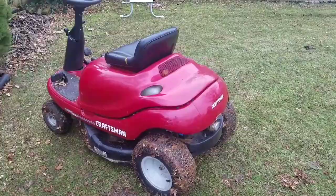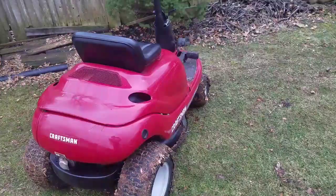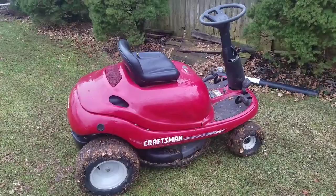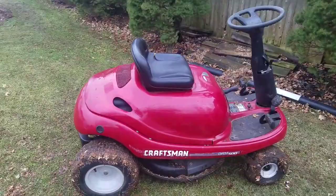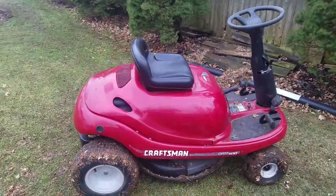In this condition, running perfectly and all that — it's missing a few things from original but it's pretty complete and somebody would want it. Somebody with money. Anyway, that's my review of the Craftsman Yard Bug DRM 500. See you guys next time — Mowers and Blowers.